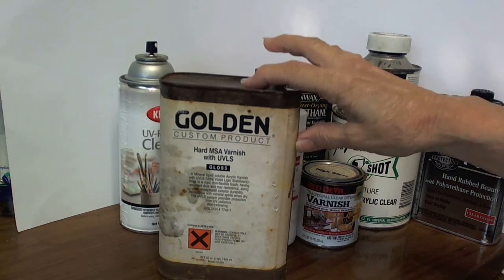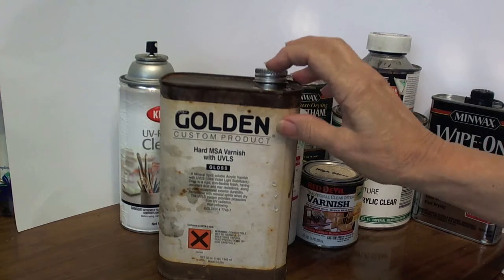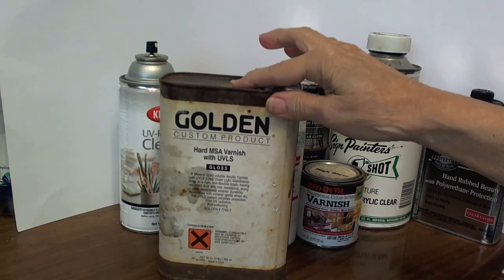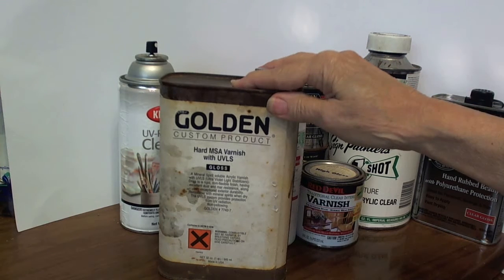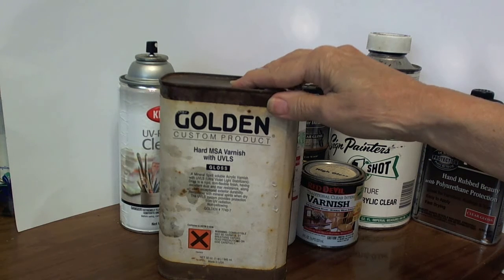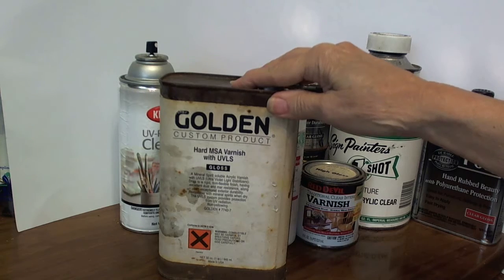Also, if the product gets thick over time, you can add some mineral spirits to thin it out a bit. I've had this can for about 10 years already and the product is still just as good today as it was when I first opened it.